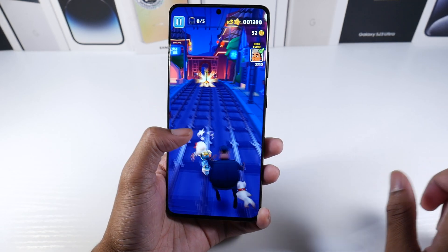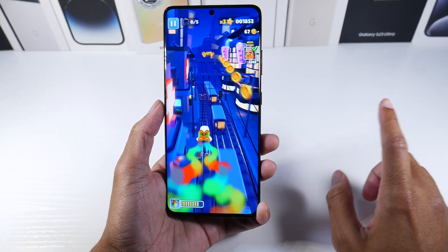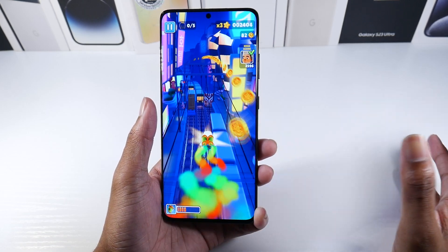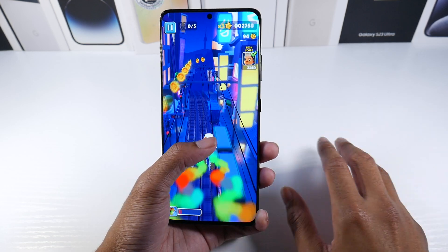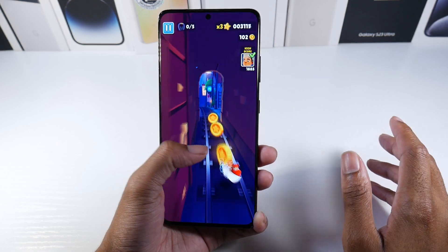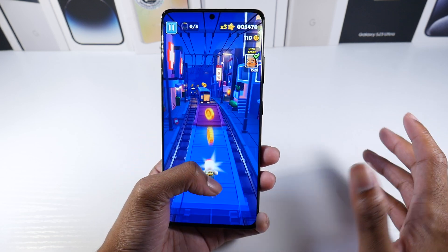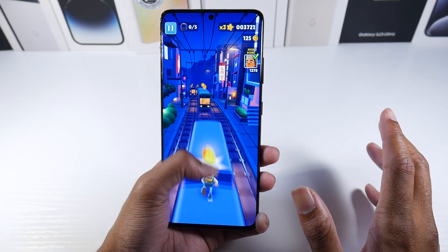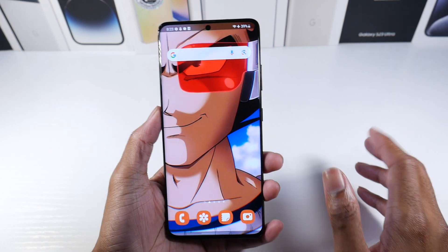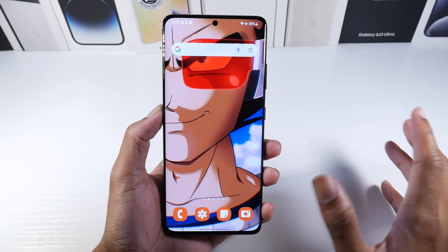One reason I really like recommending this over the Note is that with the Note you can't actually use 1440p and 120Hz simultaneously, whereas this phone you can completely use 120Hz and 1440p together and it looks beautiful. Everything is super sharp — icons, all of it. Great color, punch hole in the middle. It is a fantastic display, and again for people with smaller hands it's much easier to hold than the Note or any boxy phone.